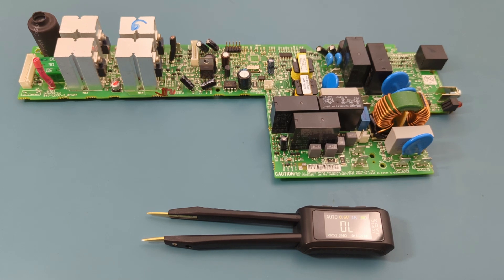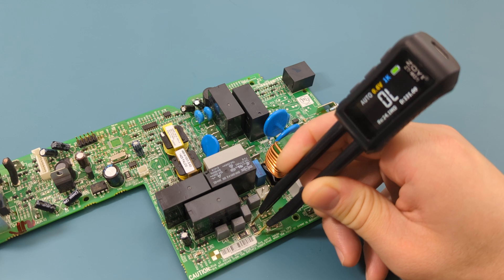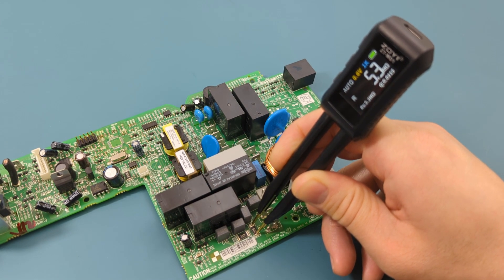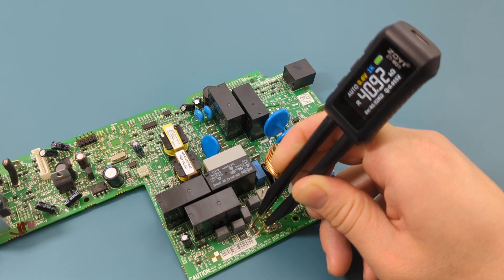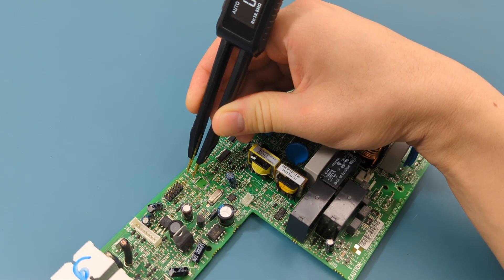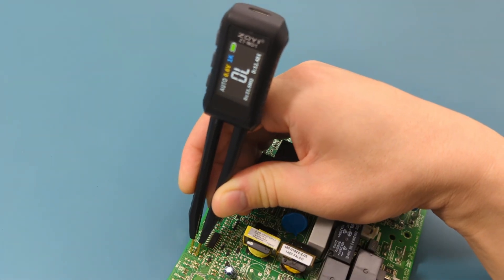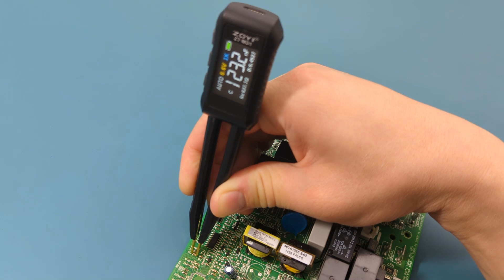Let's test this meter on some components. This is an SMD resistor showing 510 on top. The reading shows 51 ohms, which is what we expected. Time to find another component. Let's check this SMD capacitor. The reading shows around 123 nanofarads.